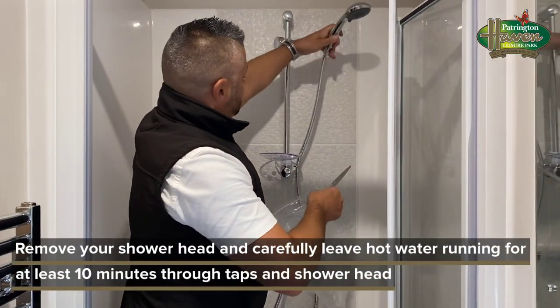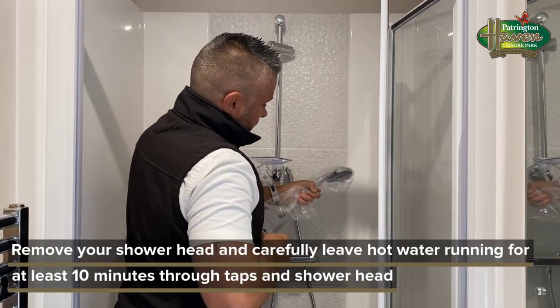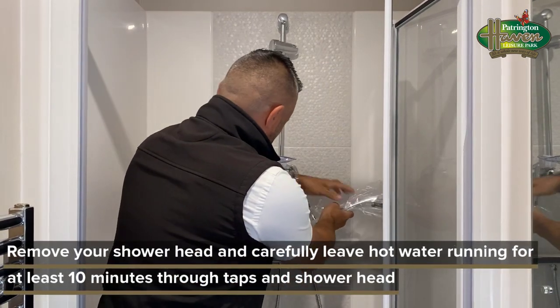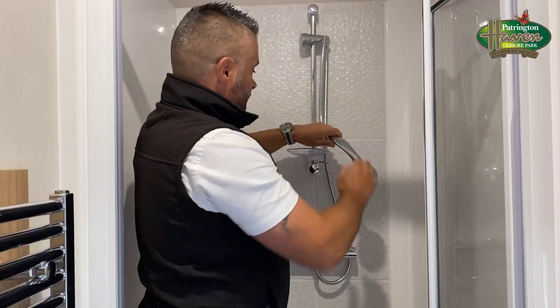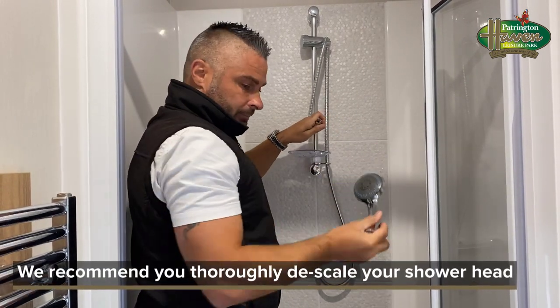Next, he's going to go to the shower and with the shower head he's going to put a bag over it. This is to prevent the spray from going all over. He will also cut a hole in the bag, and he will run that on hot. We also recommend that you take off the shower head and descale it.